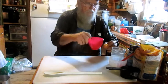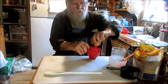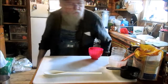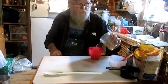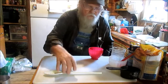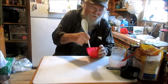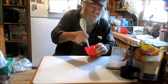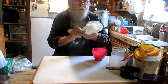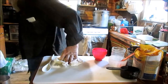Well, something tells me I done that backwards. That'll work. I just wanted to show y'all I can separate an egg. Now then, we're starting off with some good ingredients, that's for sure — good and healthy.